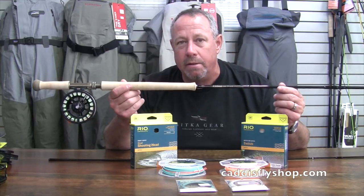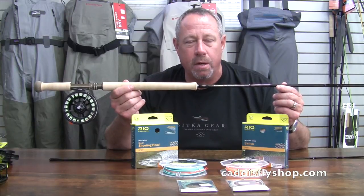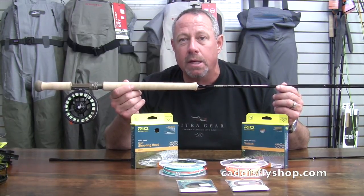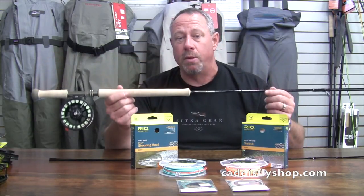I recommend a Skagit Max Short — a 225-grain on the 2109 Trout Spey and a 275-grain Skagit Max Short on the 3110.